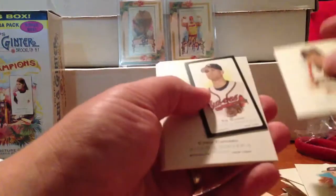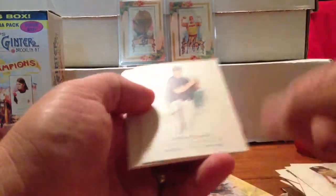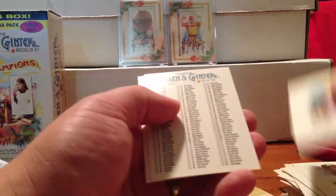Pack seven. Barry Bonds on the back, Mike Piazza on the front. Black-bordered Tim Hudson, Chris Capuano, Jeremy Hermida, Queen Victoria, Checklist, Barry Bonds.